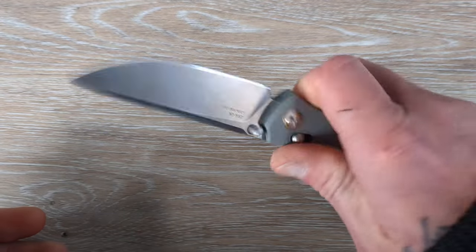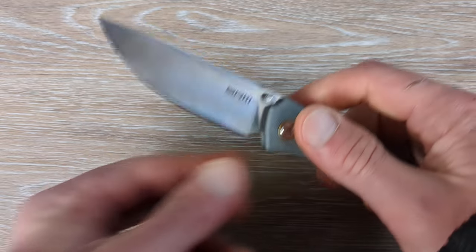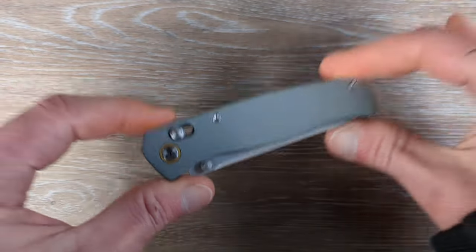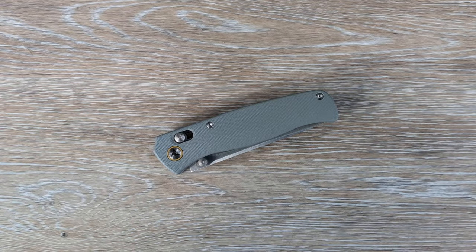Good price point for these guys. Good midsize EDC. If you can find one of these for under 50 bucks, it's definitely a go from me.